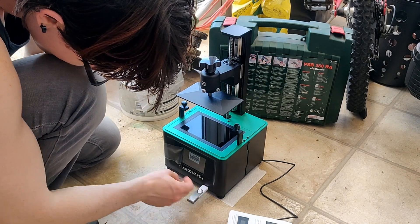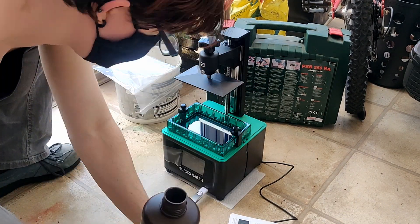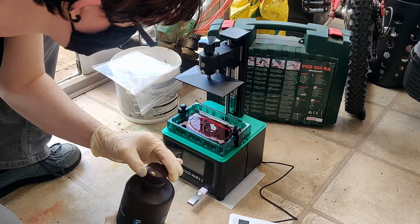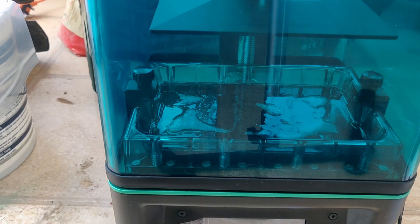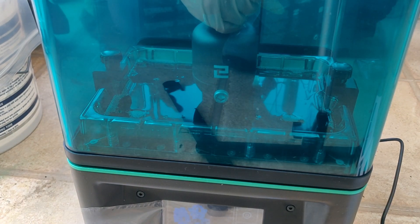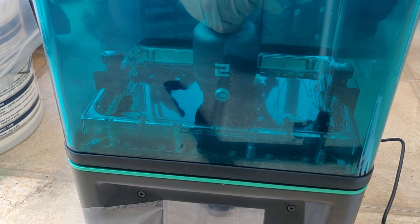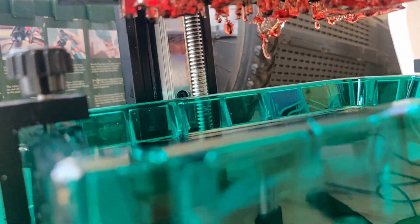I popped the USB stick into the printer, placed the vat on top of the LCD screen, and poured the resin into the vat. All resin is toxic, which is why I'm wearing gloves and a mask with the door open. I pressed start, waited, and hoped for the best. Unfortunately, it didn't take long for things to go wrong. The printer was making a clunking noise every layer, so I paused it — there was excess resin curing where it shouldn't be, interfering with the process. I tried cutting off the excess to continue, but it started happening on the other masks too and I had to abandon the print.